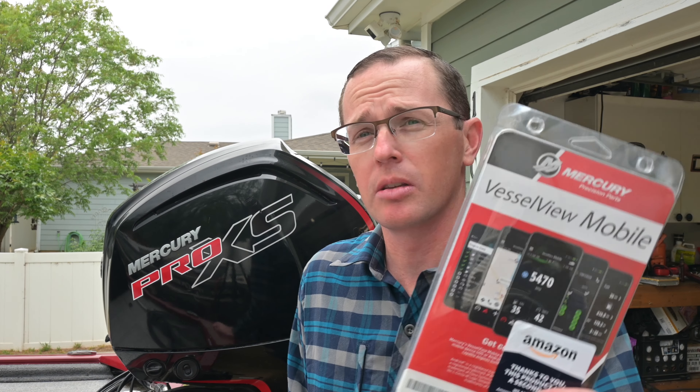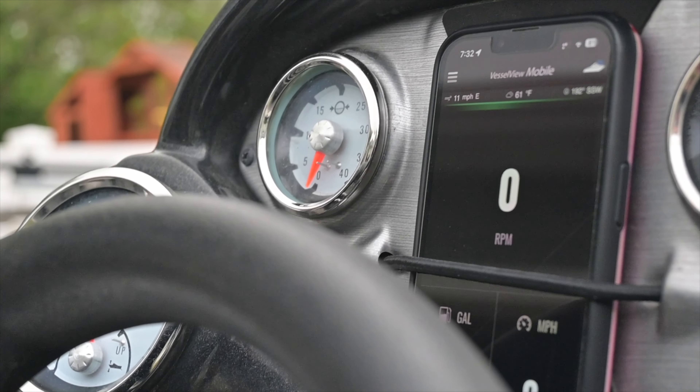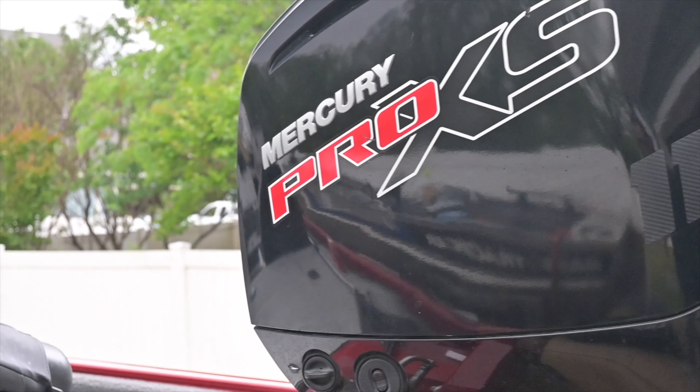What's going on everybody? Today we're going to be installing the Mercury Vessel View onto my 2020 Mercury Pro XS 115. This should be a pretty straightforward install, so let's get to it.